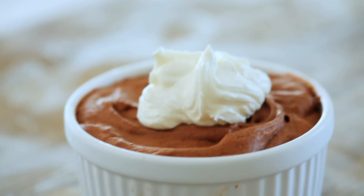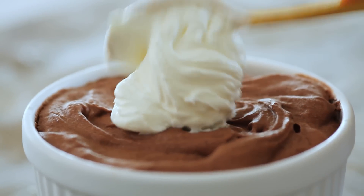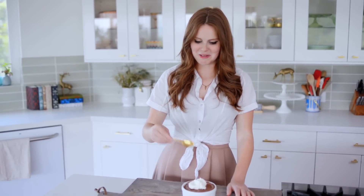My chocolate mousse is done — it has chilled in the fridge overnight, so now it's nice and set and going to have a really thick texture. I added just a little bit of whipped cream, mostly because the whipped cream actually cuts through the richness of the chocolate mousse, so I can't wait to give this a try.